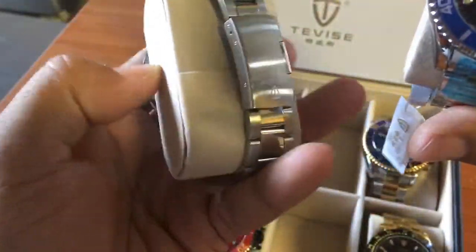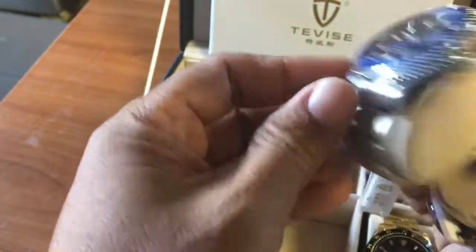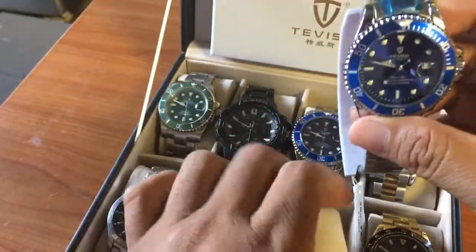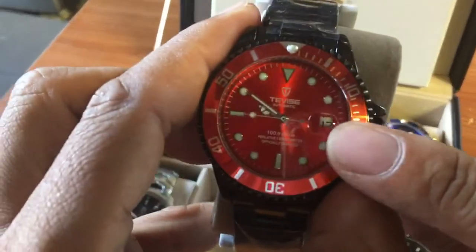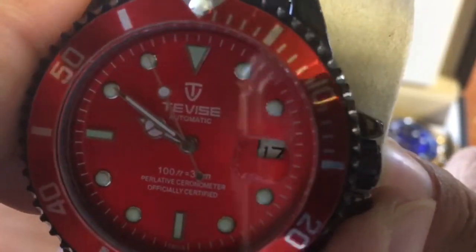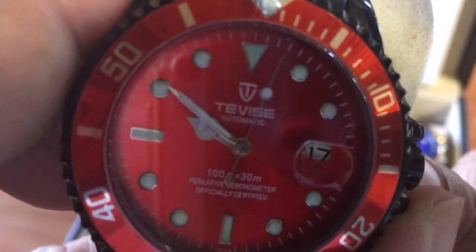Behind the quartz one you have the stainless steel back case and it's a lot more flat, and on this automatic one you have the clear caseback. Both are 801. Now the red one is very bad — the date is a little bit off to the right, it's not straight. You can see the wheel inside, or they cut the wheel too small, so the white bit is missing.